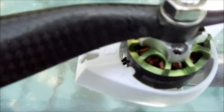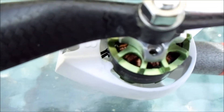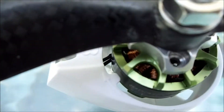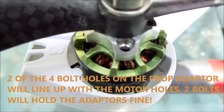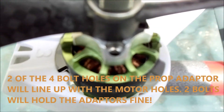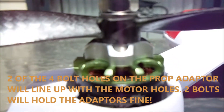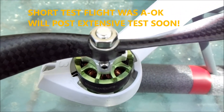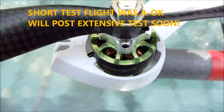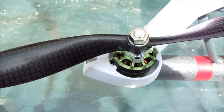When you're done, the prop adapter will bolt on with two of the bolt holes. Two of the four bolt holes will line up on the CNC prop adapter, and two bolts are sufficient to hold it on. It's perfectly flat with the motor, so there should be absolutely no issues with strength. I did do a small test flight last night just to verify that everything works okay, and it absolutely works fine. These motors are fantastic, and the CNC prop adapters from small parts will work just fine if you do the modification.